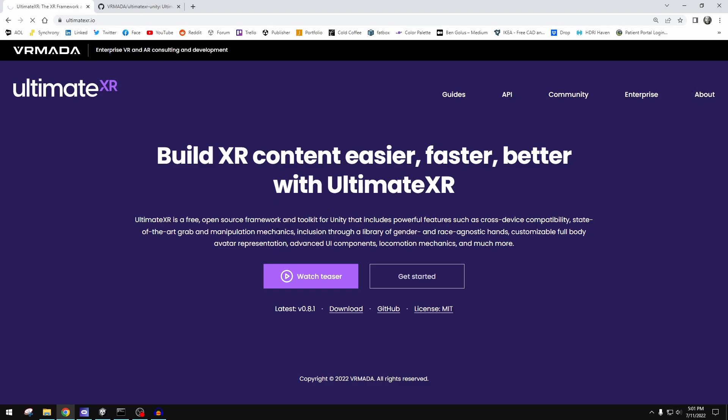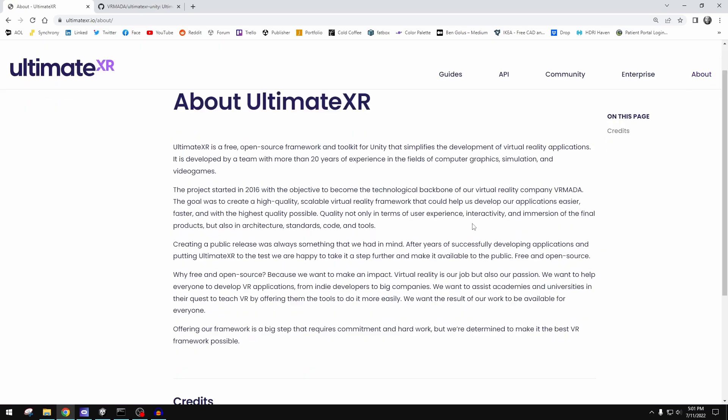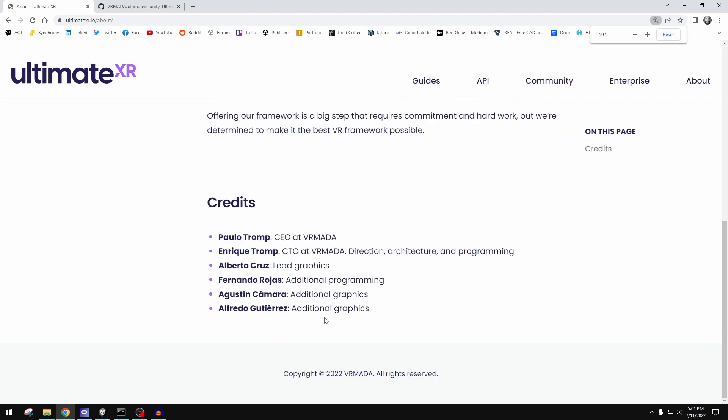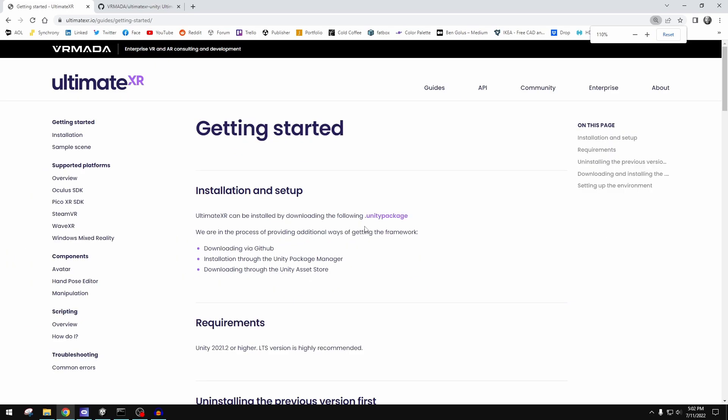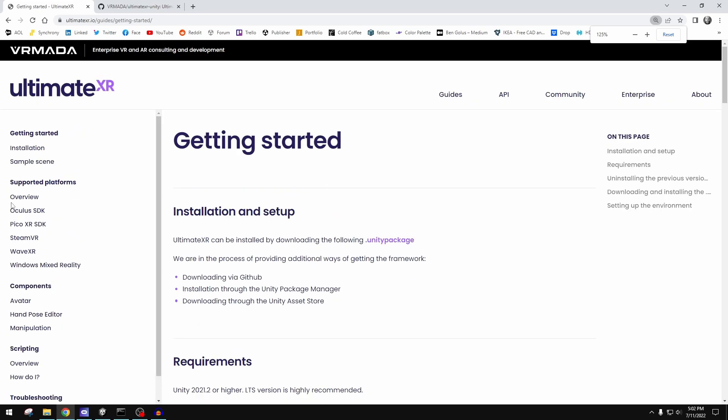If we go to the about page here — I don't know why the web is running a little slow — these are the folks responsible for this tool. You can find them on social media and give them a follow. UltimateXR has really great documentation for all of the different platforms you might be using.